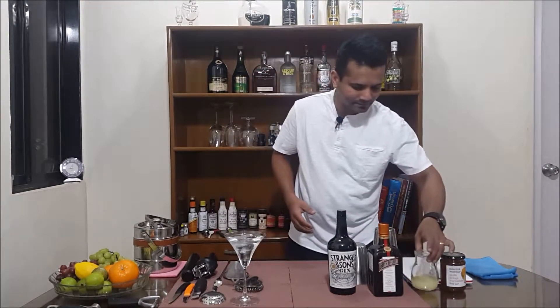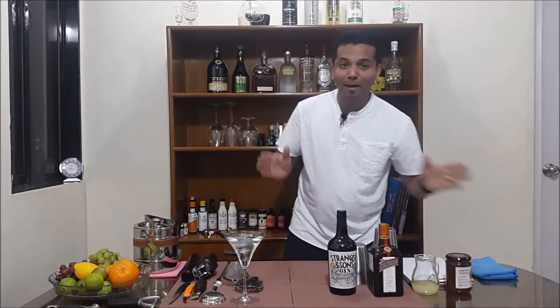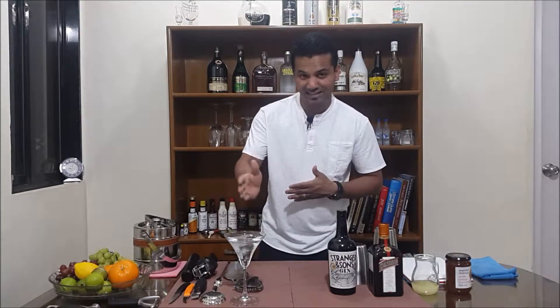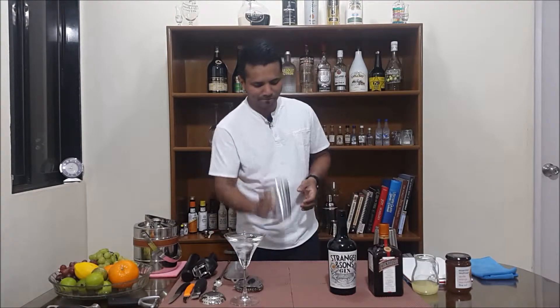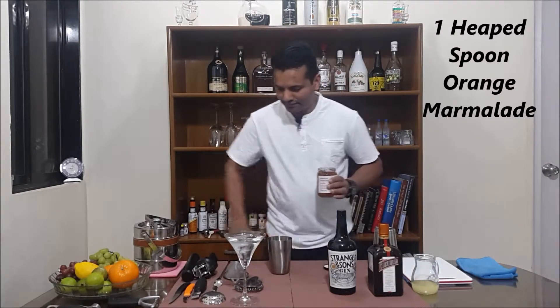The ingredients are lemon juice and orange marmalade. Let's start by making our Breakfast Martini. First, chill the glass with ice and water. Now take a heaped teaspoon of the marmalade.